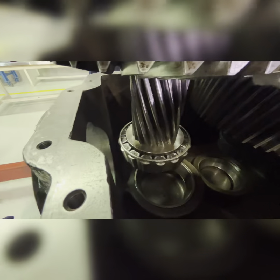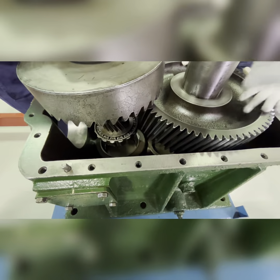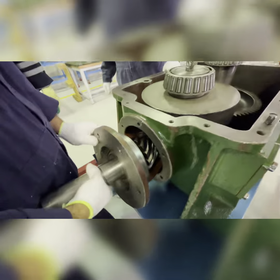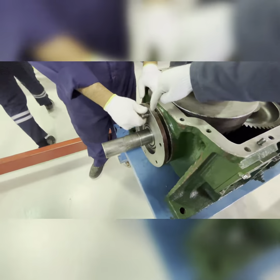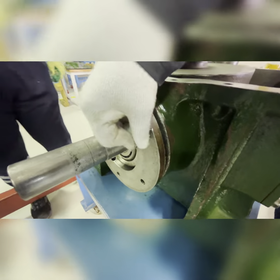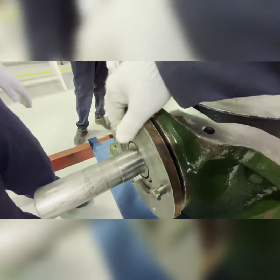Lower the bearing and pinion together — both cranes must coordinate. When you see this bearing go into the slot, bring the pinion from here to attach. Adjust the pinion with a plastic hammer. Make sure the holes are aligned — the bolt holes on this flange and this flange should align. Check with a bolt whether they are aligned. If not, adjust the flange.